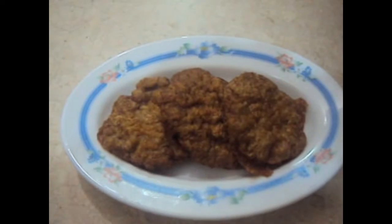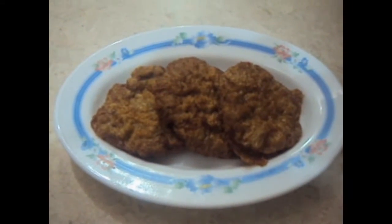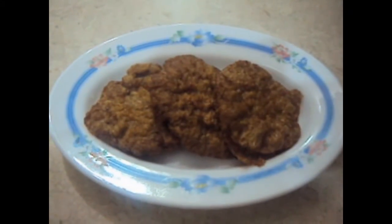Our yummy and tasty mutton cutlets are ready to be served with imli ka chutney. If you like my video, please do like, comment, and subscribe to my channel. Thank you.